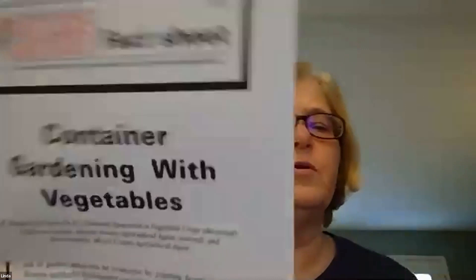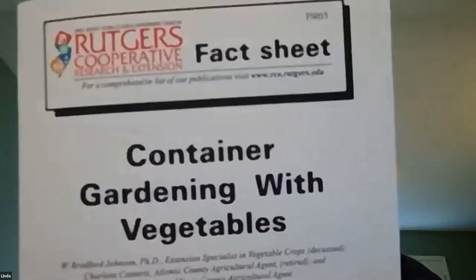There are three references I primarily took information from that I'd like to show you so that when you see them, you'll recognize them. The first is a fact sheet from Rutgers University called 'Container Gardening with Vegetables.' This is a brief document with comprehensive information, but it's not as detailed — someone more familiar with vegetable gardening might have an easier time with it than someone who is new to vegetable gardening altogether.